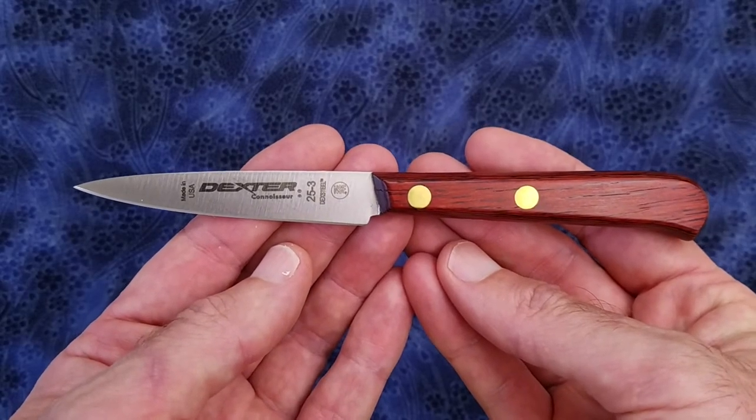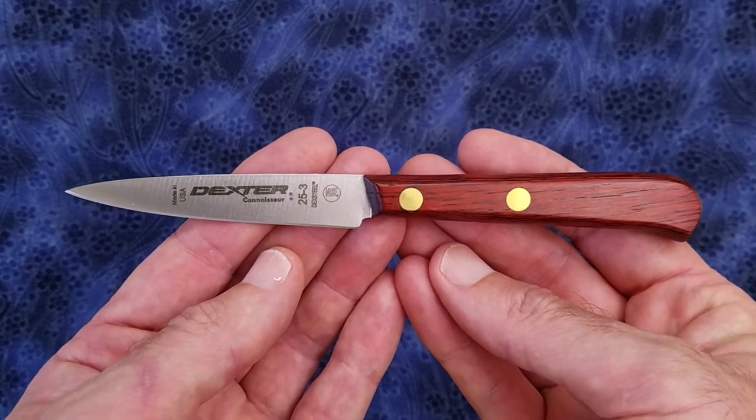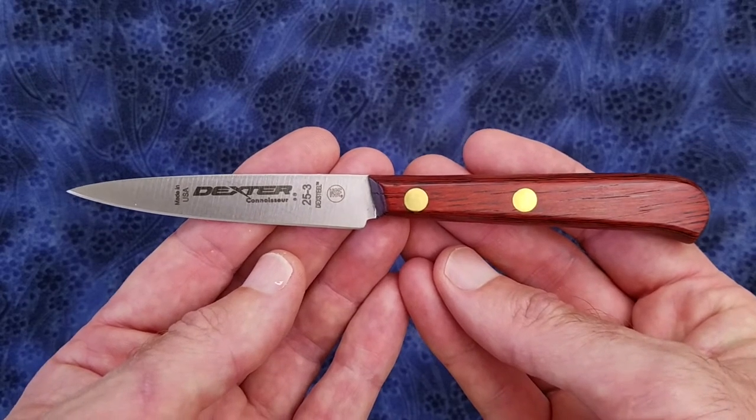Hi everyone, hope you're doing absolutely awesome. This is going to be a quick overview of the Dexter Russell Connoisseur 3 inch paring knife.